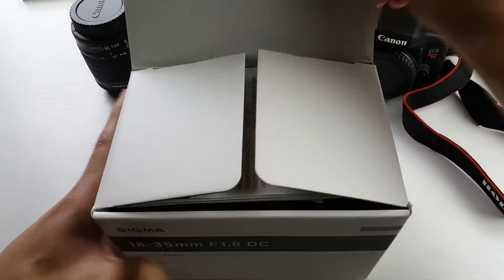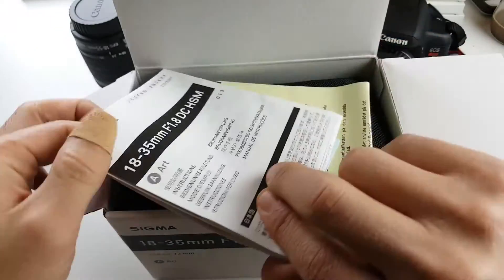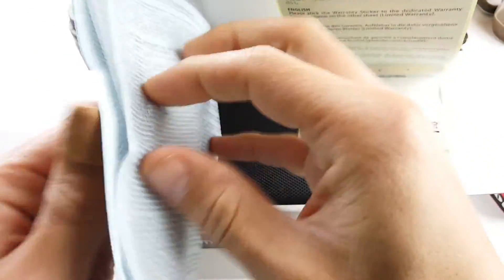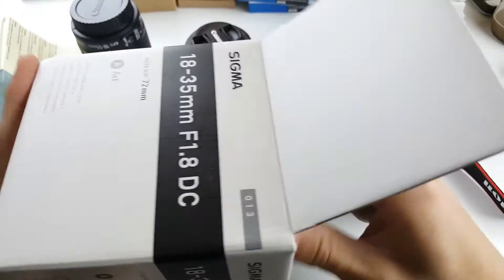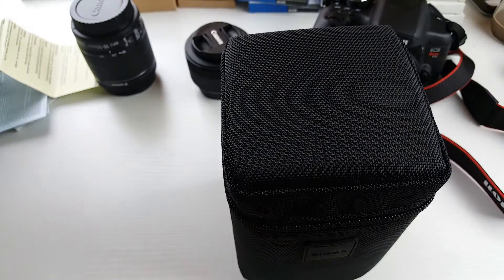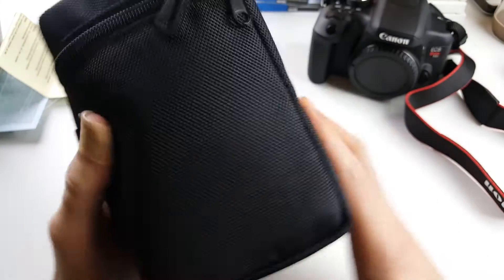So let's go ahead and open this box up and see what we have in here. We have some information regarding the Sigma lens, and this looks like some warranty information. I'm going to do a little bit of comparison between this, my kit lens, as well as that Canon 50mm f1.8.